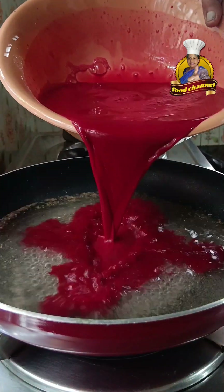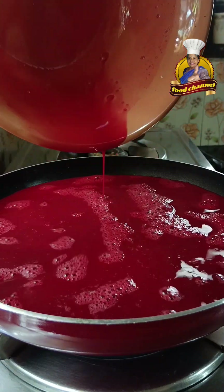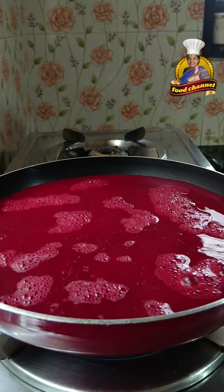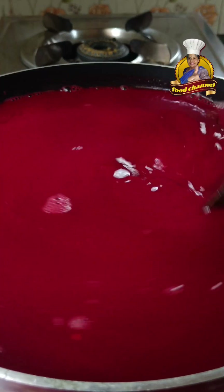Mix the corn flour and beetroot into the mixture. Use the oil and integrate all the ingredients. The seeds will be cooked on a medium flame and will be covered on medium flame.